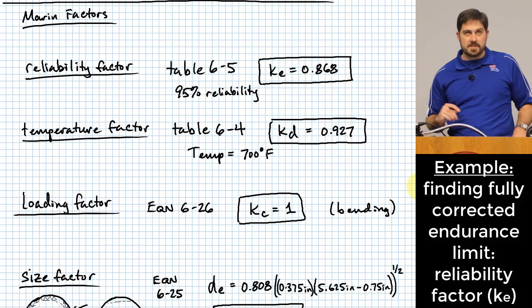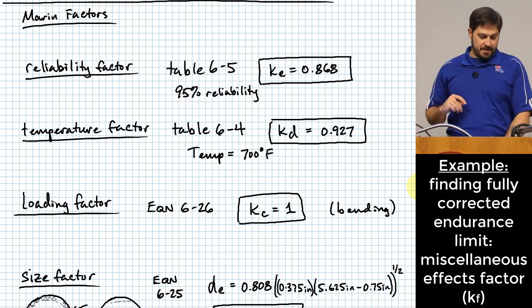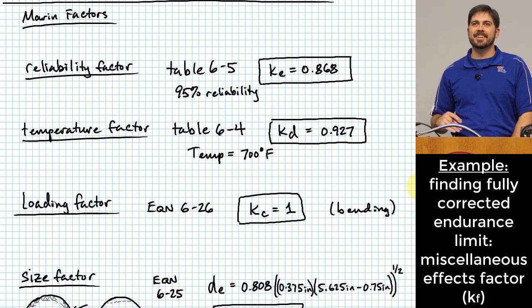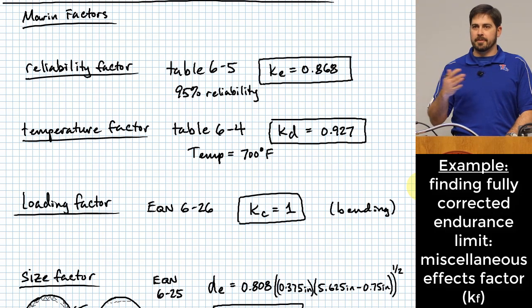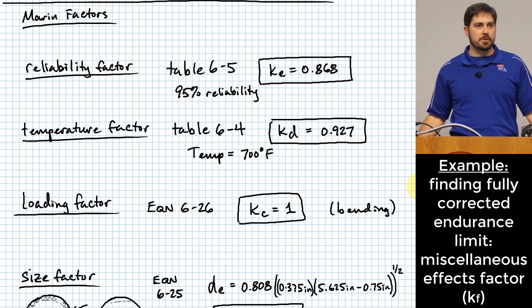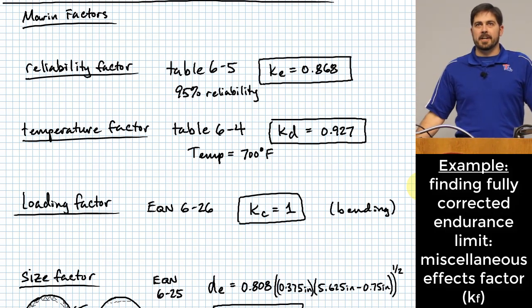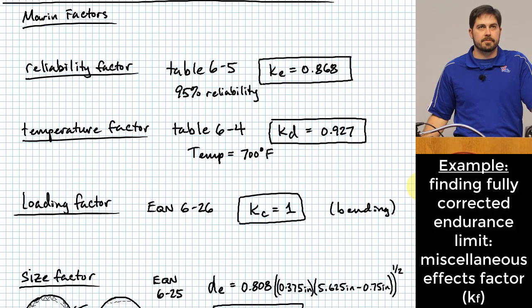For K sub F (miscellaneous effects), generally you would only use it if specifically told there's an additional effect. At this stage, you likely won't have the experience or resources to determine K sub F on your own. Be watchful for it in case a problem specifies it, but otherwise don't include it unless clearly necessary.